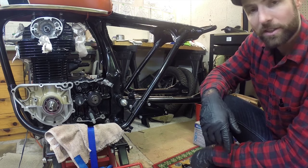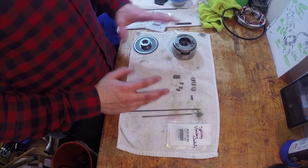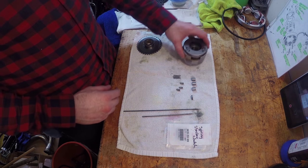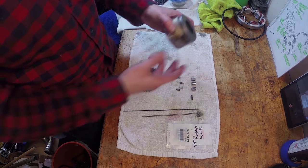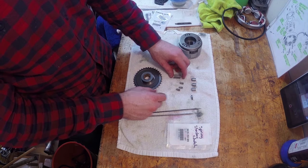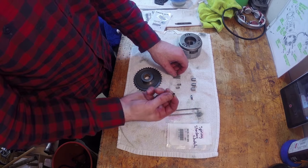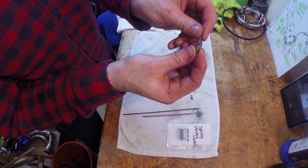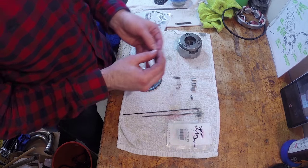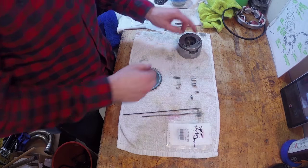We'll start with the starting clutch next — that's the next thing I want to do. I want to get the engine all finished up, get the covers on there, and then I'll move on to the forks. So this is your starting clutch. You have these dowel-like pins, and then these springs and little caps — the spring sits inside this little cap and then this cap gets pushed in by this pin, sitting inside the starting clutch.